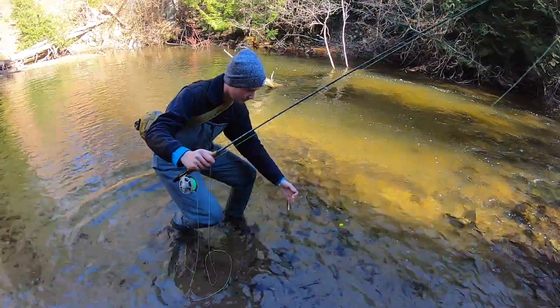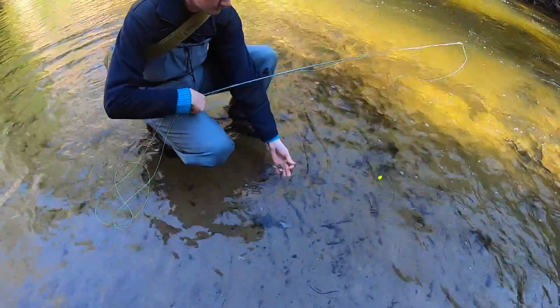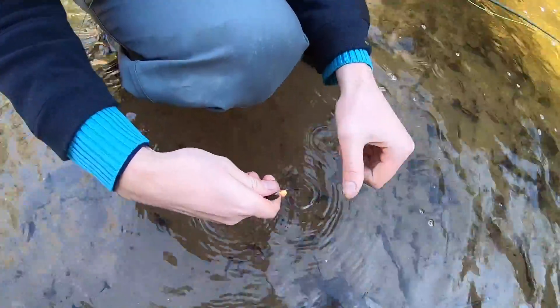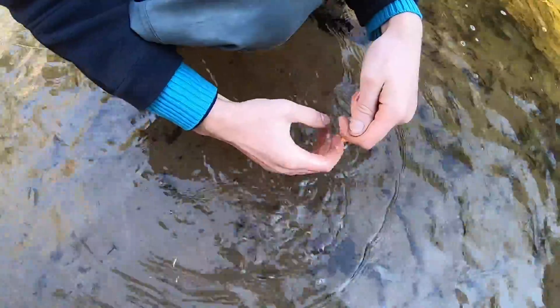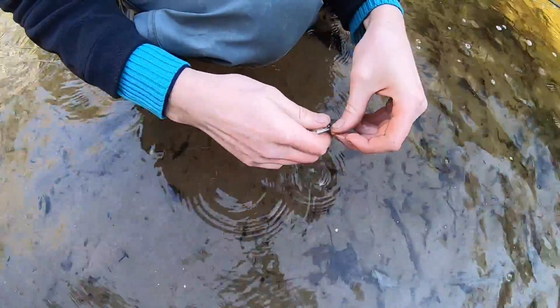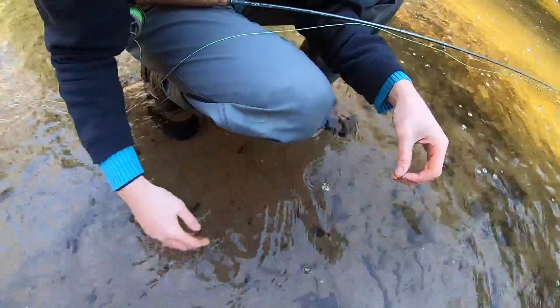Oh wow, you just threw it in! He's just — he's about as small as they get here. Yeah, that thing's tiny but it's in his mouth. We're catching bait right now basically. There we go, he's away.